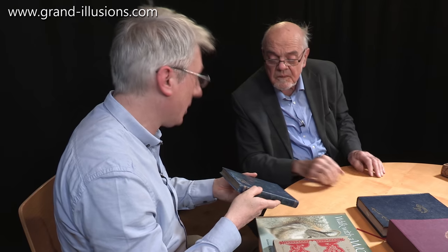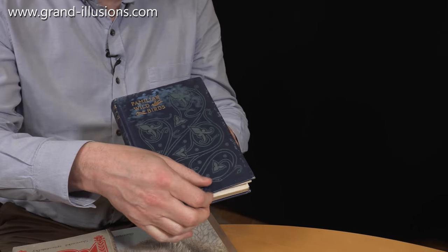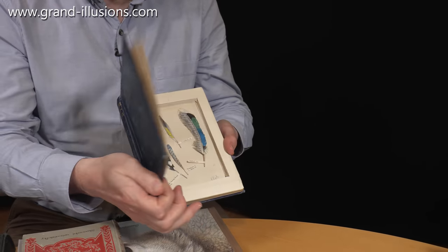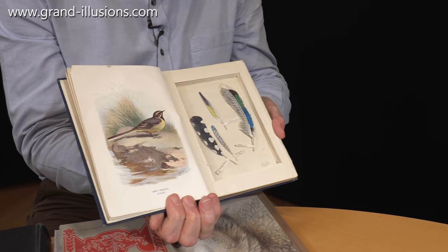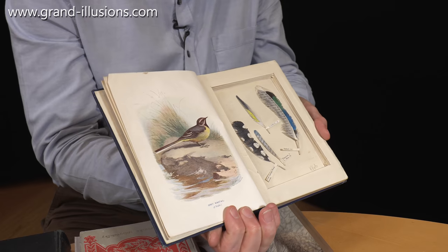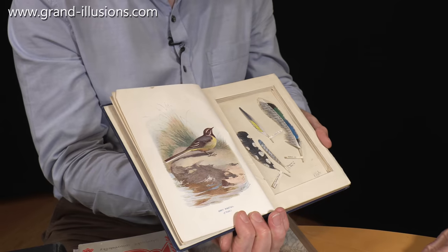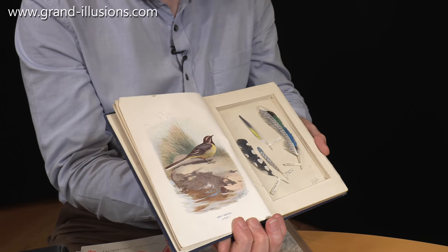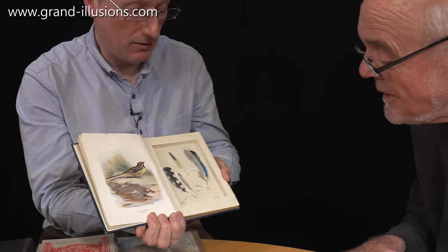This is another one I've brought to show you. It's called Familiar Wild Birds — that's the title of the book. And if I open it up, let's see what's inside. And there we've got some feathers created from the pages of the book of some familiar wild birds. And there are the actual kinds of feathers that you'd get. This page has been completely changed and turned into something magnificent.